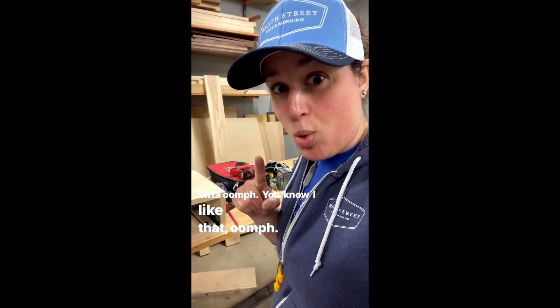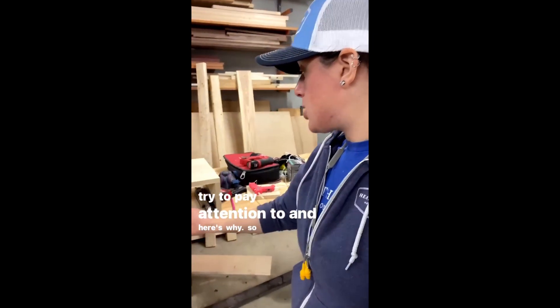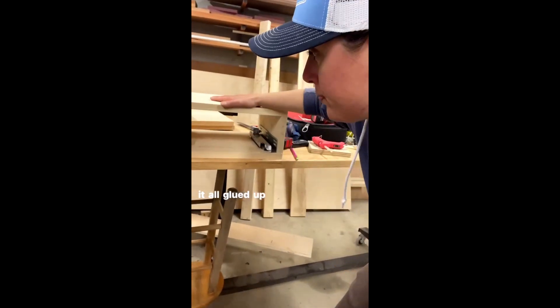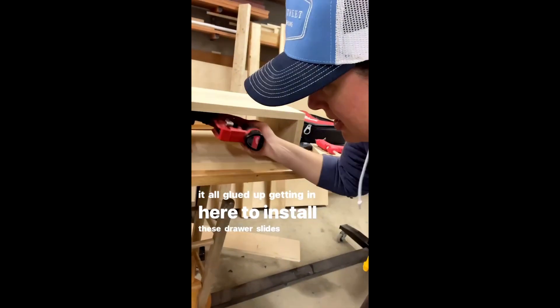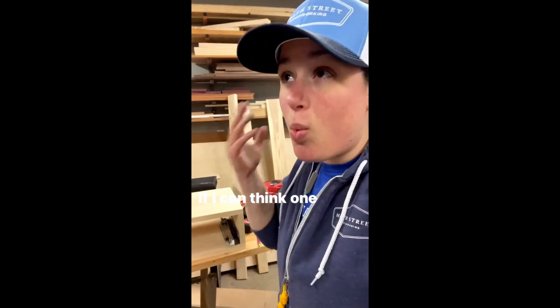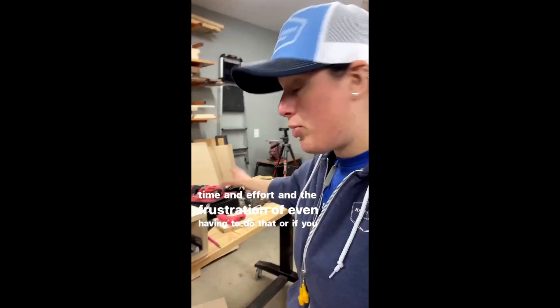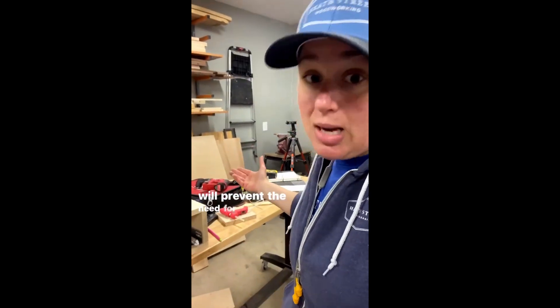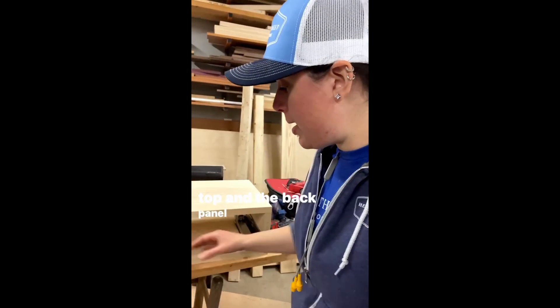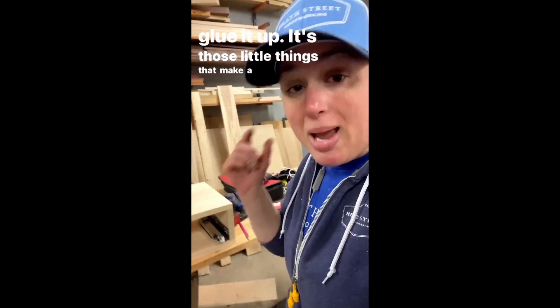I prefer that style over a miter — personal preference — but I think it just looks a little bit more top notch, a little bit of oomph. I like that oomph. Also, something I'm always talking about is order of operations. It's something I really try to pay attention to. There's going to be a back panel on this, and when I get it all glued up, getting in here to install these drawer slides is going to be tight. If I can think one step ahead and plan, I save myself time, effort, and frustration. So rather than gluing on the top and the back panel, I can keep the top off, install my drawer slides, and then glue it up. Those little things make a big difference. Order of operations.